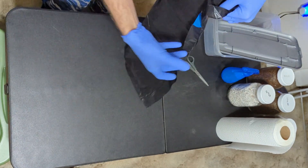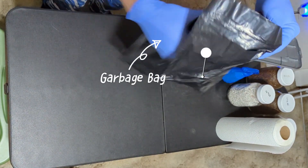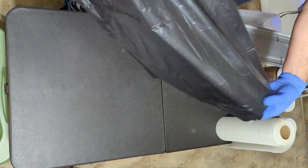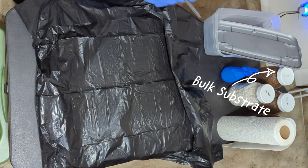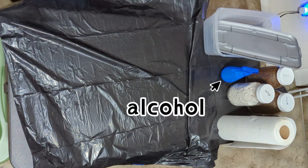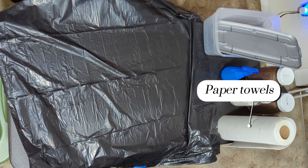For this method you'll need: a 6 quart shoebox, garbage bags to line the shoebox, scissors or a sharp blade to cut liners out of the trash bags, approximately a quart of fully colonized grain spawn, approximately 2 and a half quarts of bulk substrate, 70% isopropyl alcohol, and paper towels or alcohol wipes and gloves.